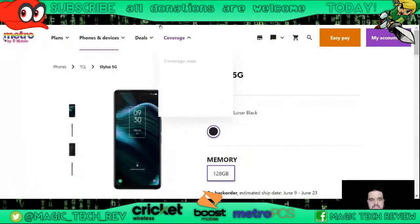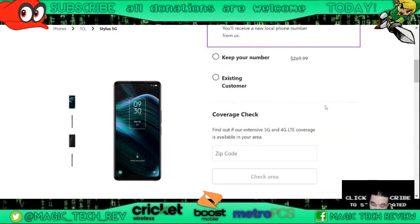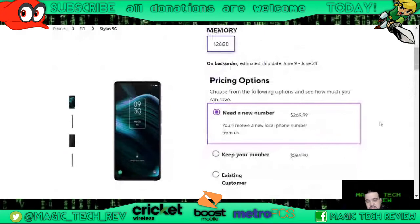As you guys can see, if you go to Metro by T-Mobile's website right now, there is no pricing for this phone except for $269.99, which says 'need a new number.' I did call my local Metro by T-Mobile — I called them straight up and said hey, I'm making a video, I need to know the pricing for this device. The rep looked it up and gave me the details. I want to make abundantly clear this is just coming from a rep that I called — not hard confirmed numbers, but it should be close.